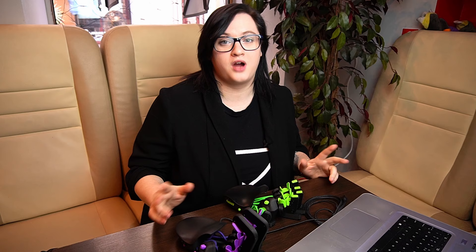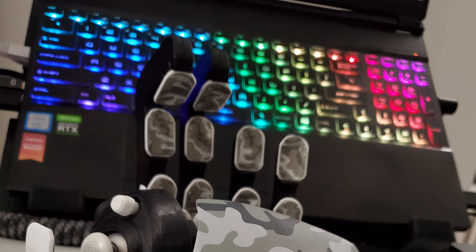Put on the palm rest and screw in the three bottom screws. And here you go — now you know how to change your palm rest! Let us know in the comment section below what type of guide you'd like to see in the future. And if you don't have your keypad yet, you can easily get one on our website — check the link in the description.